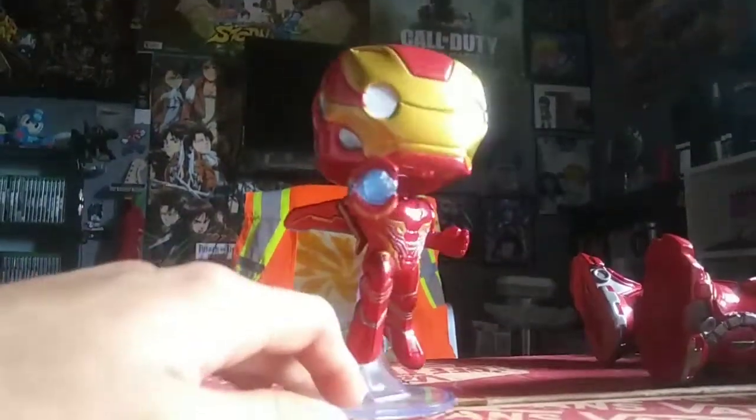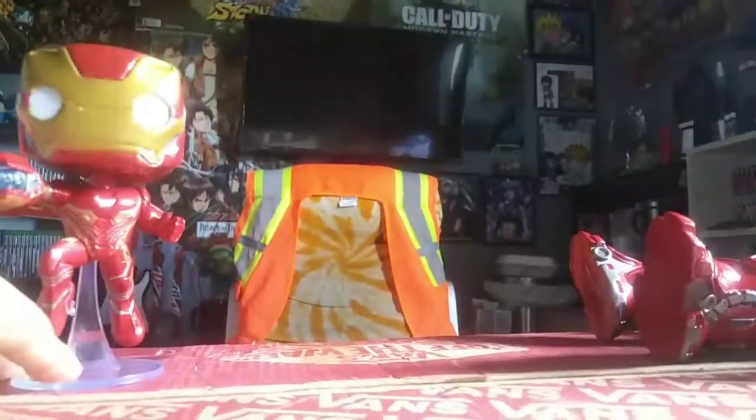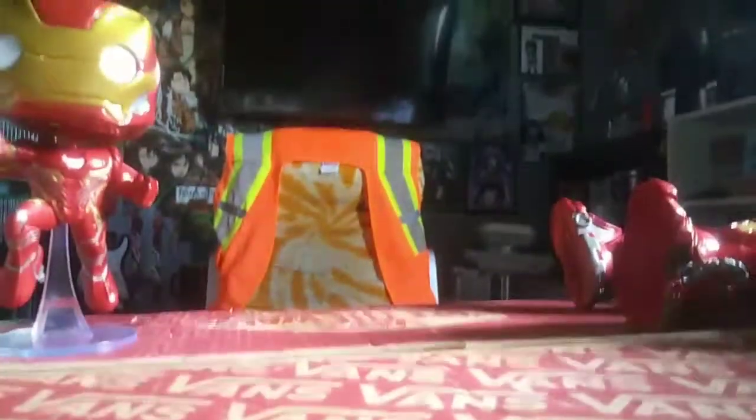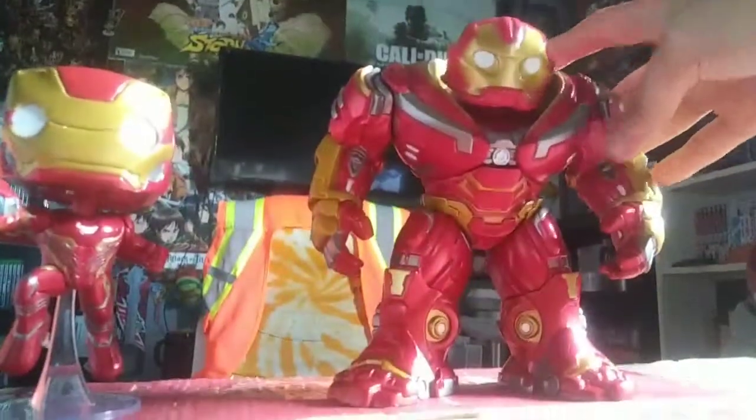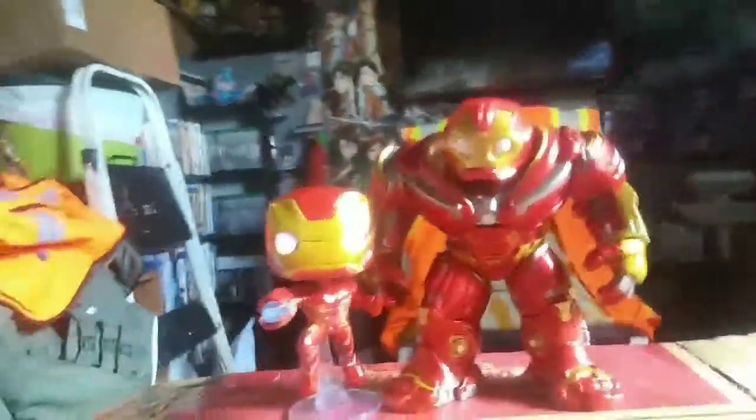I do apologize, it is raining outside. Okay, there's Iron Man, and now time for the Hulkbuster — let me see if he stands right now. And he does! That is a nice view right there: Iron Man with Hulkbuster.